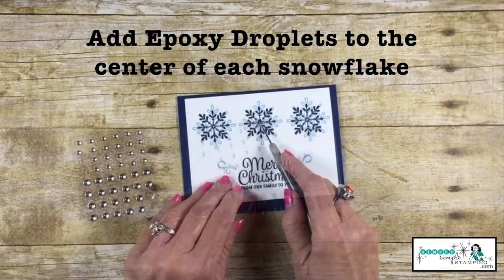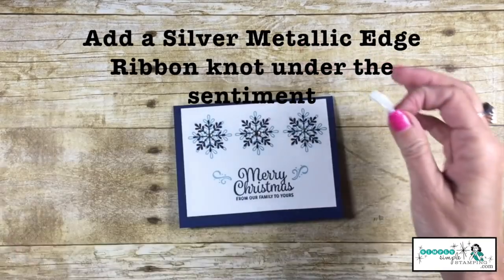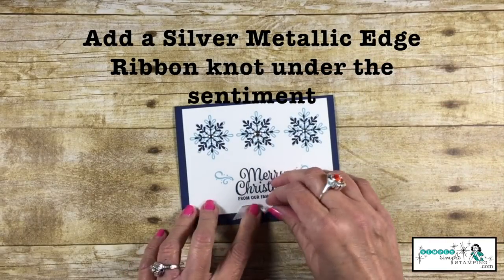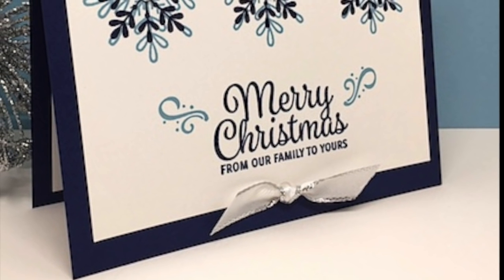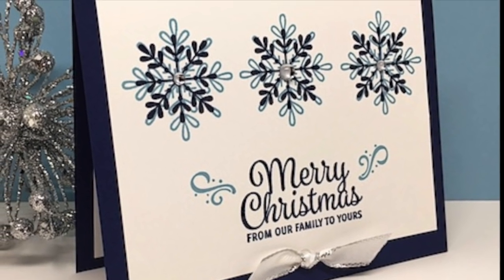With some epoxy droplets, we're going to add those to the center of the snowflakes. And then a silver metallic edge ribbon knot under the sentiment polishes off the card nicely. It is absolutely a gorgeous and quick card perfect for the holidays.